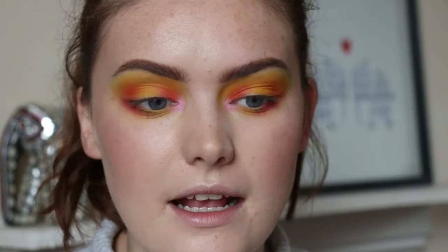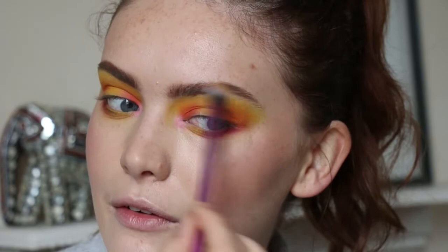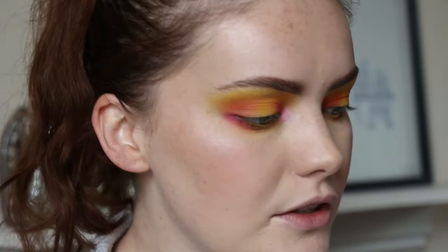It doesn't look like she's got anything in the waterline or under the brow bone highlight-wise, so I'm just going to take a little bit more of Keen — the yellow — because it's quite blown out, just taking it a little bit further up softly. Okay, so that is literally the eye portion done. Now I just need to do my lashes. I think she is wearing false eyelashes — quite wispy ones — but I'm not very good with false lashes, so I'm just going to go in with the Lily Lolo Big Lash Mascara on the upper and lower lash line.